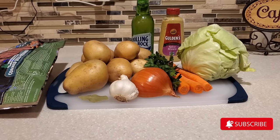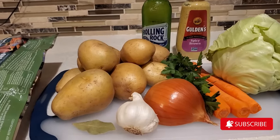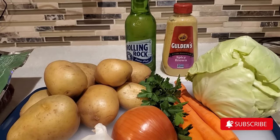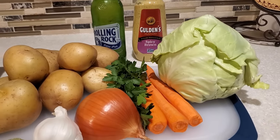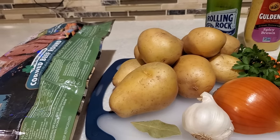Hello everyone and welcome to my channel Cooking for the Family. I'm Devon and today I'm going to share with you how to make corned beef and cabbage in the crock pot. St. Patrick's Day is right around the corner and this is just such a nice little meal to make and it whips up and comes together so nicely in the crock pot.